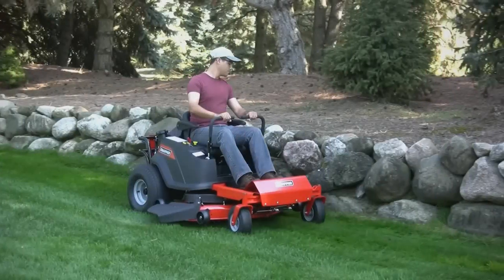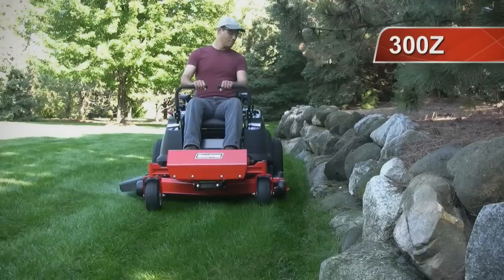Take a close look at the Snapper 300Z. A really close look, because tucked inside are features that let the 300Z reign supreme.